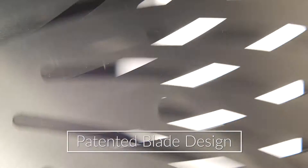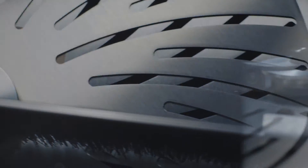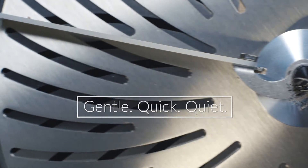Our patented blade design and gentle rolling action provide you with your preferred finish while protecting purity, potency, and the natural curves of your flower. Like all our equipment, the R215 dry trimmer operates on three key principles: gentle, quick, and quiet.